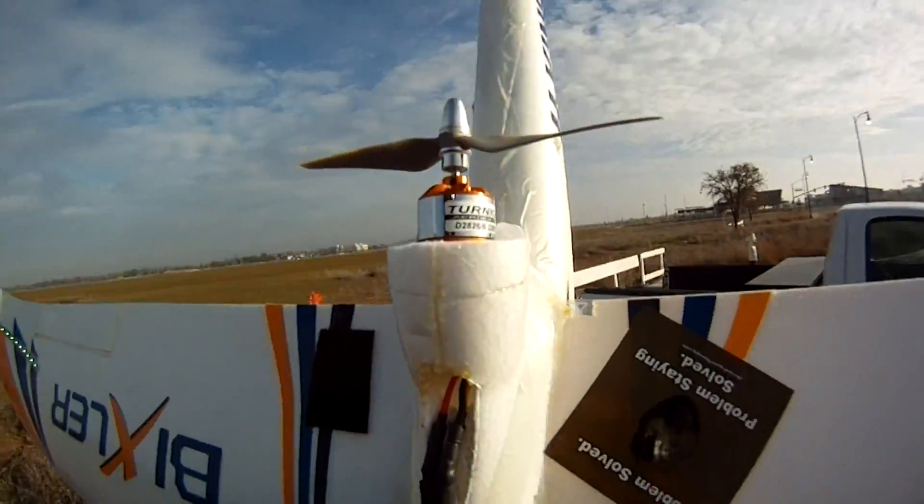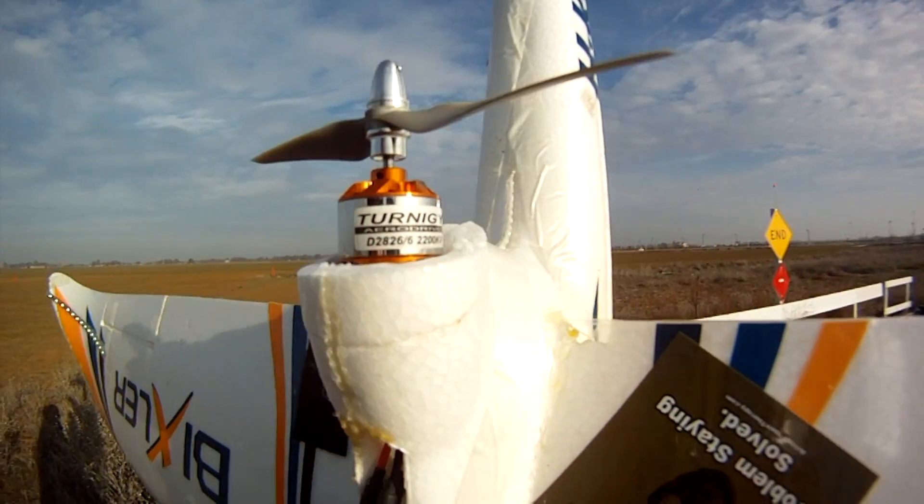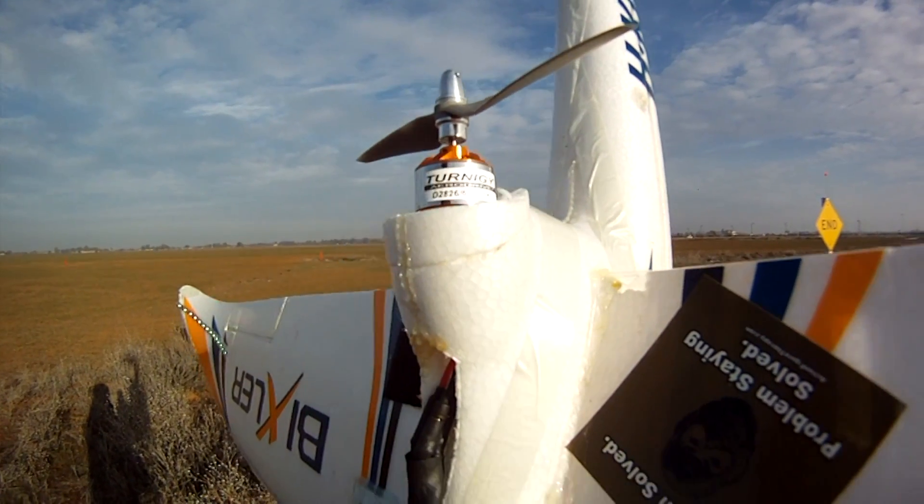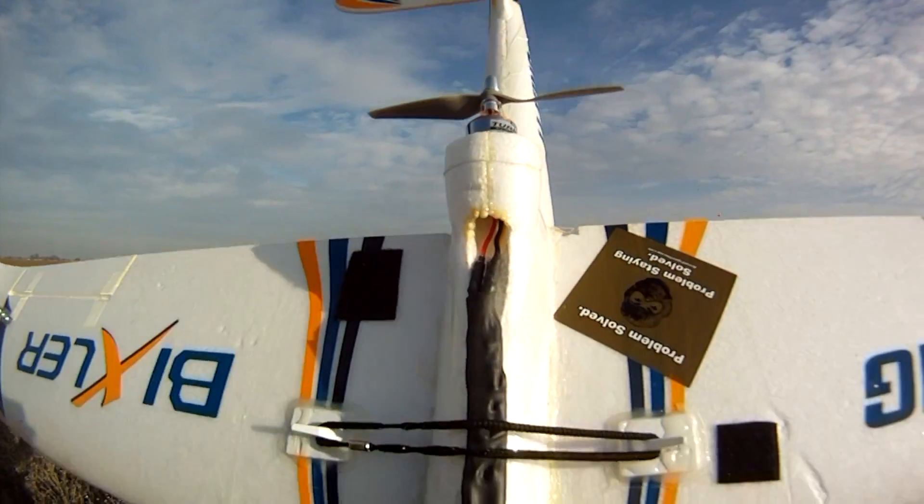This video is just about this upgrade here — the 2826-6, 2000kV or 2200kV motor. It seems to do pretty good.